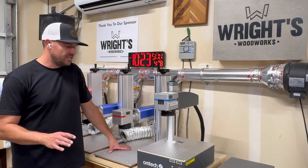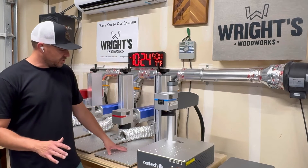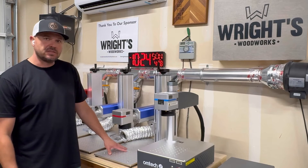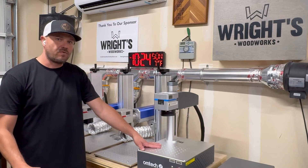Outside of physical characteristics, one of the big differences is the weight. The standard machines with the tower weigh about 75 pounds, while these compact units are sitting just under 40 pounds — around 39.4 pounds.